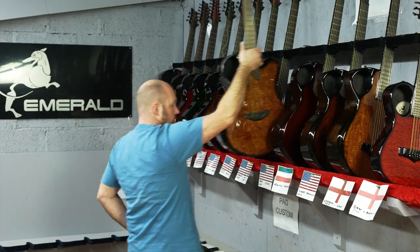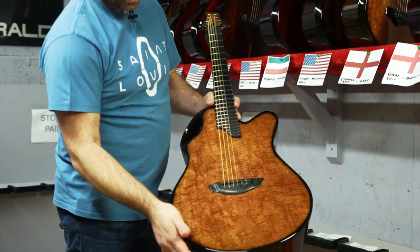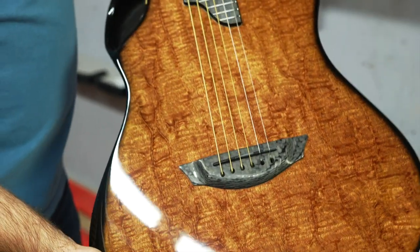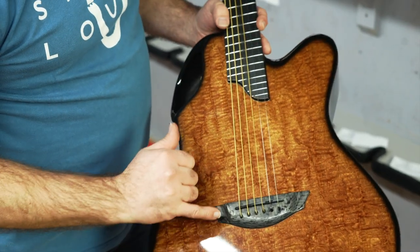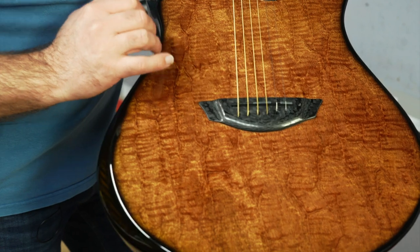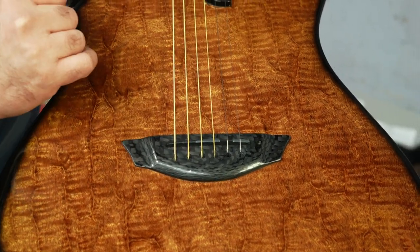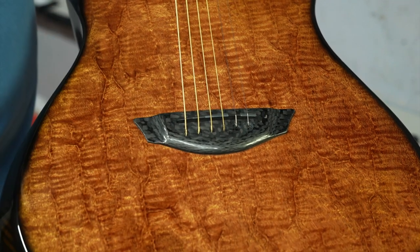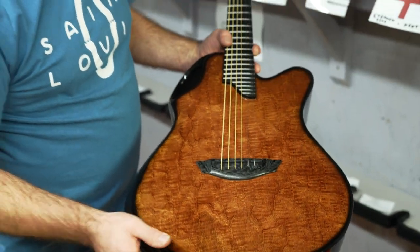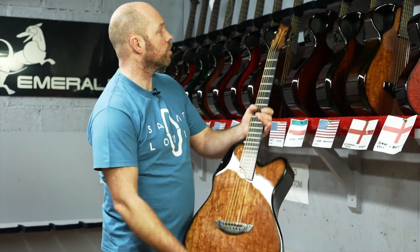Next one's going to Deale in Texas and another piece of that figured mahogany. You can just see how it really moves and catches the light. We started moving now to having our bridges finished with a natural carbon finish on top — a low gloss, satin-type finish. It just contrasts really nicely with the gloss top and you really see a beautiful sheen of that carbon as well. Amber back and sides, same as the other one.